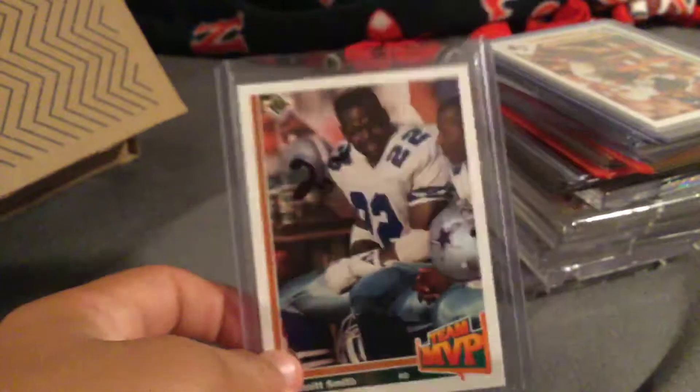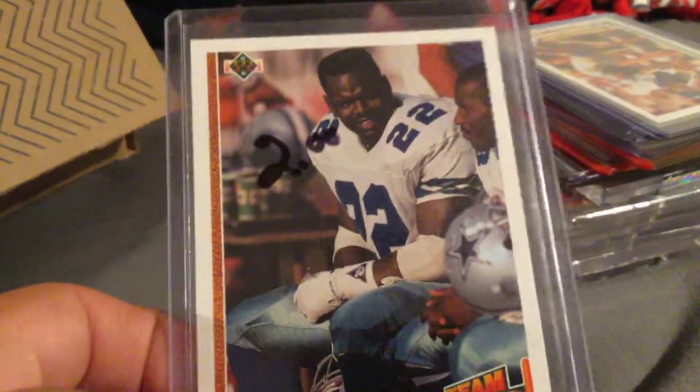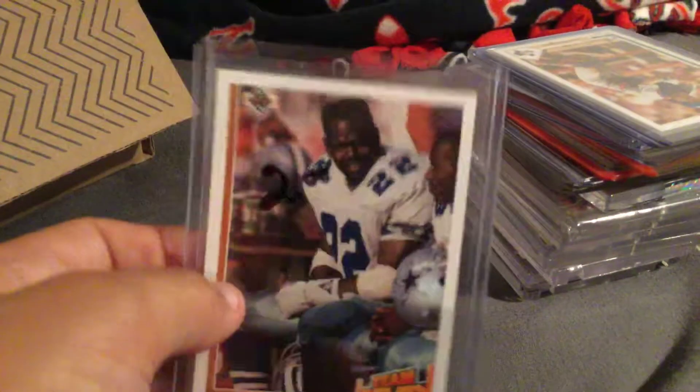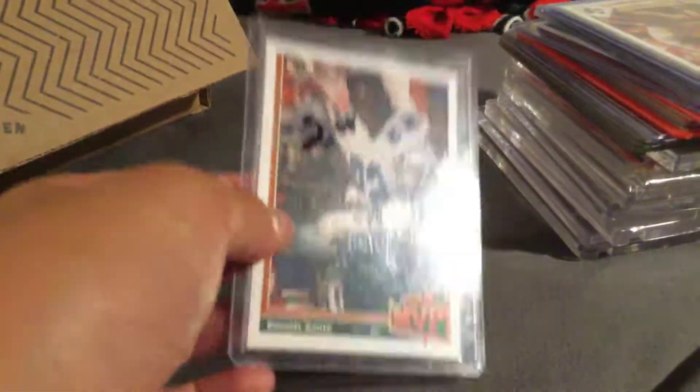We have an Emmett Smith rookie card. This is not two dollars — I didn't buy this, I pulled it. Team MVP, running back, obviously Hall of Famer. That's a great card.